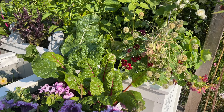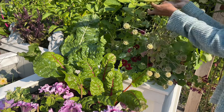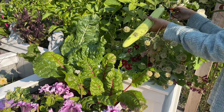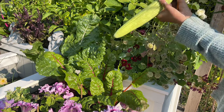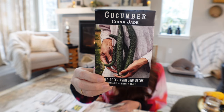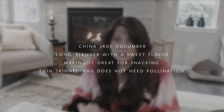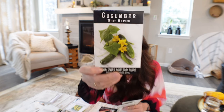As for cucumbers, we love them and want to grow a lot. One challenge here is that we don't get warm weather until about July and don't see many bees until late July into August, so pollinating cucumbers is really a challenge. I found a variety that does not have to be pollinated — it has a very thin skin, so it's really good for snacking. I am definitely trying that because pollinating cucumbers here is just not fun.